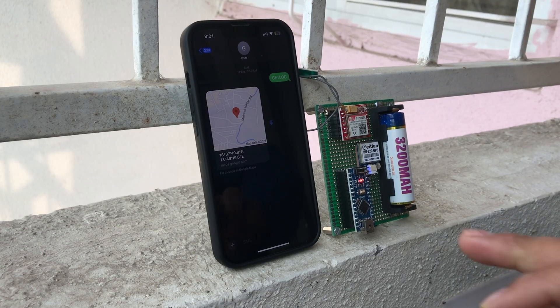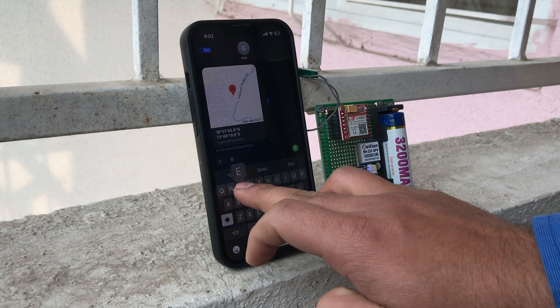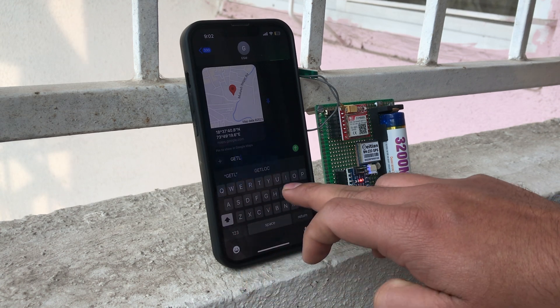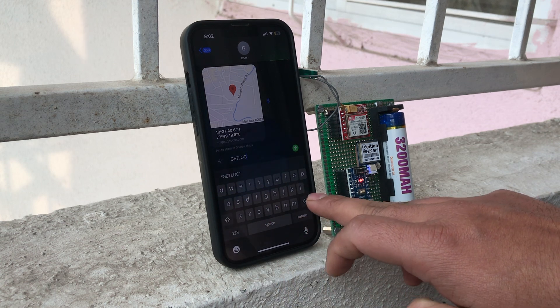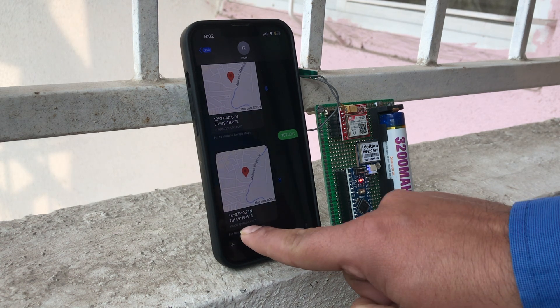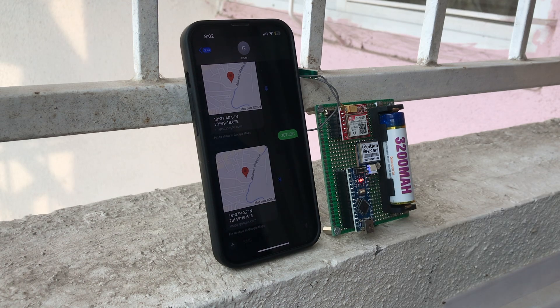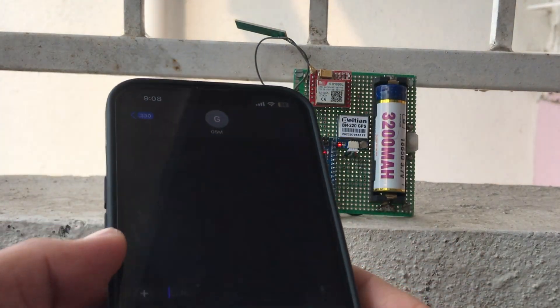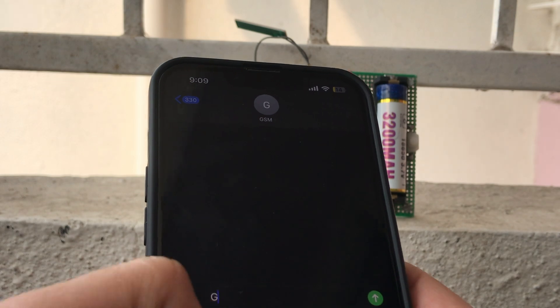I type GETLOC in capital letters and send it. After a few seconds, the GSM module receives this message and sends a proper feedback message. I open the message and see the proper latitude and longitude coordinates returned.